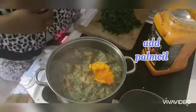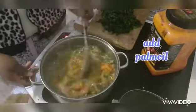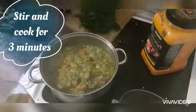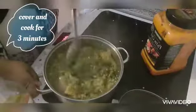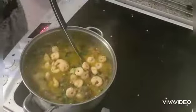Then I add ground crayfish, a full cooking spoon of palm oil, and my chopped frozen spinach. Give it a good stir — I've been cooking the okra covered for about 10 minutes now.